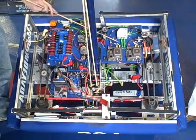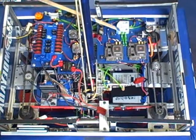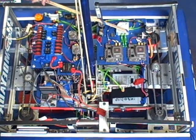We have the compressor mounted underneath this board here. It's the Thomas compressor from the 2010 kit of parts. It has the relief valve installed on it. Excellent.